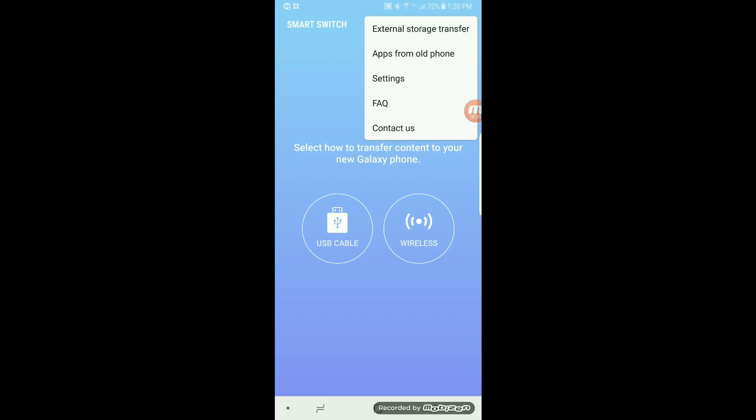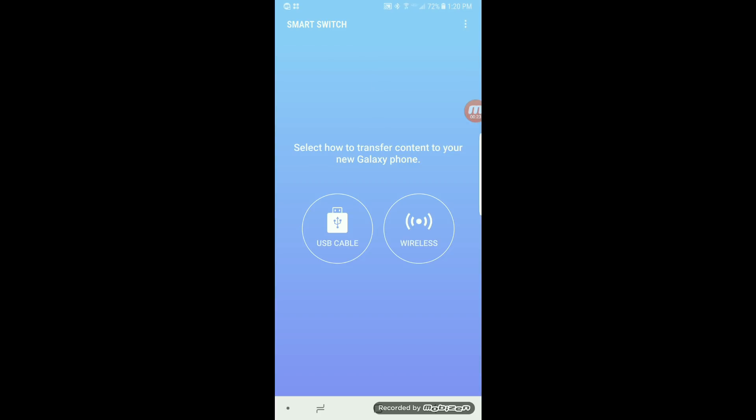Then you'll go to External Storage Transfer. If you have an SD card, it'll show up here. Then you can just hit the backup option.